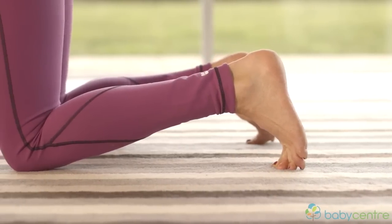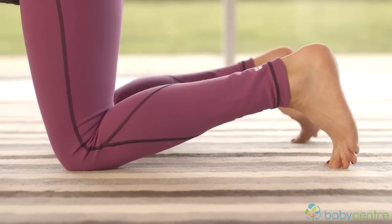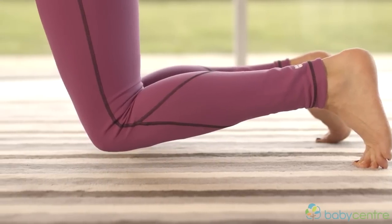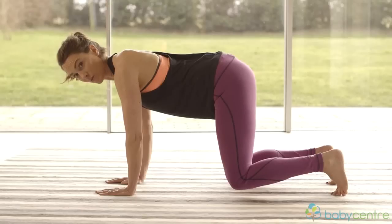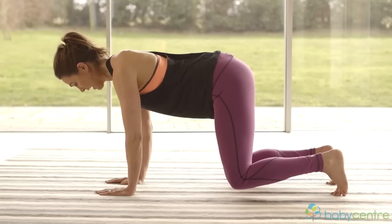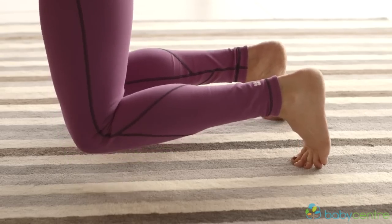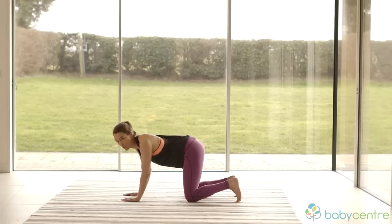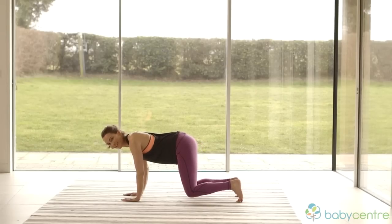To do this exercise, curl your toes underneath you and just lift your tail up a little bit, lifting your knees off the floor, then go back down again. This is what's really going to work the tummy. As you lift up, pull up — stop the wind, stop the water — pull your tummy in, then release and come back down. Come up, then go back down. Make sure you breathe, don't hold your breath.